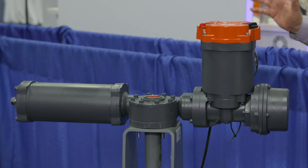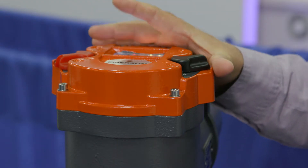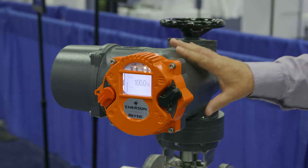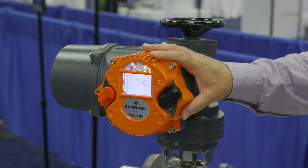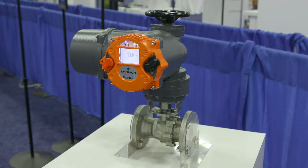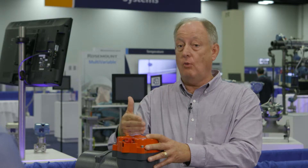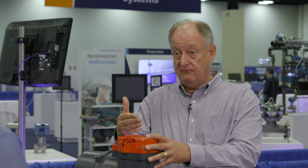Today we have the smart, intelligent electric valve actuator platform that's reliable, trusted, safe, utilized on quarter turn type valves, linear valves, multi-turn, both in high frequency control applications as well as fail-safe, mechanical fail-safe.